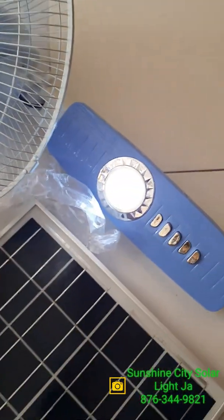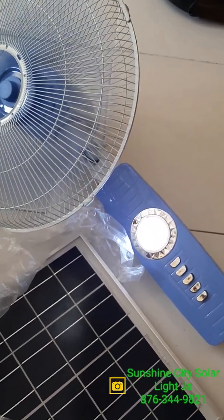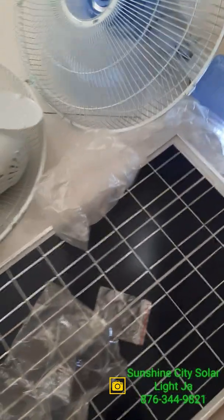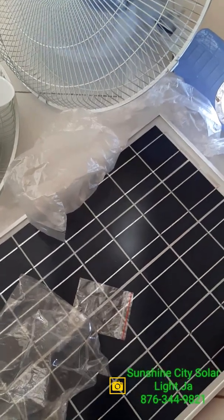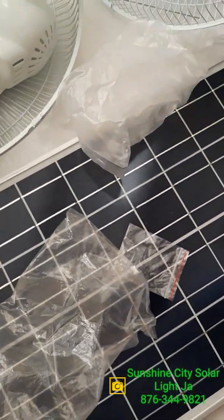And you have the light on it. Very easy to install, very easy to use — saves you energy, cuts back on your electricity bill. And apart from that you have the base.